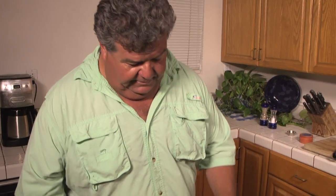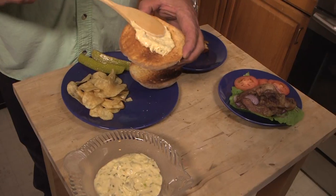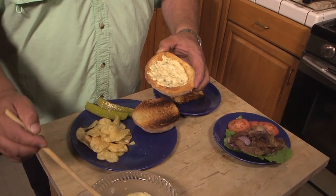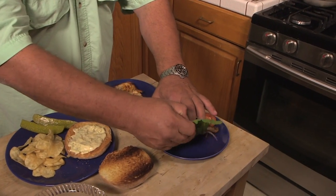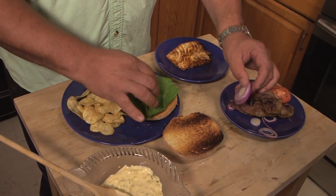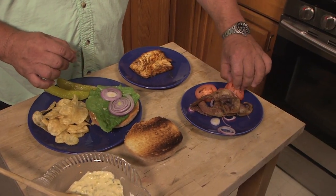We have our toasted bread, and I'm going to take the bottom part. This is a sauce I made up earlier — it's really easy. It's just mayonnaise, a little bit of Dijon mustard, relish, and a little bit of salt. Then on the bottom of that I'm going to go ahead and put my romaine lettuce, a little bit of onions, and some tomatoes.